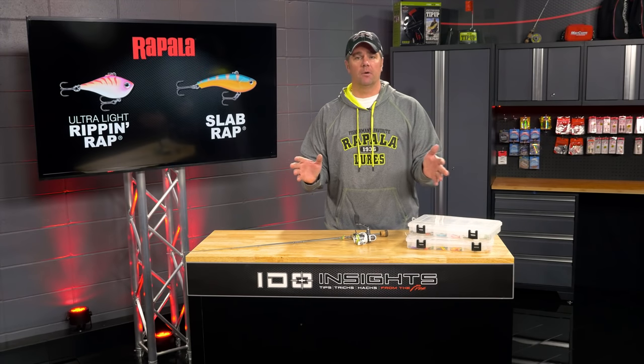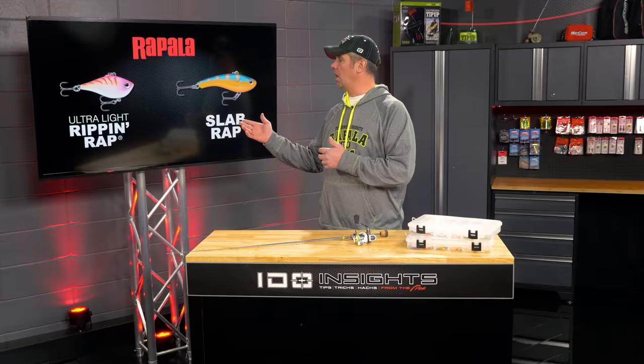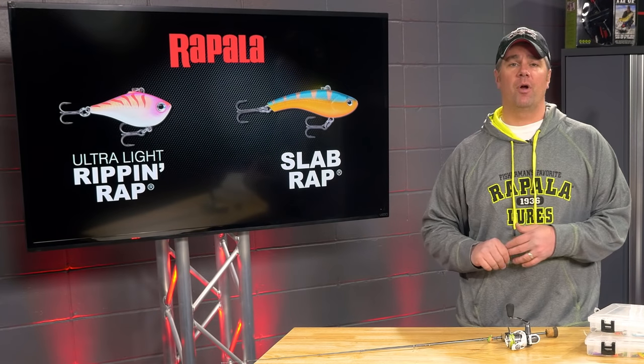So what is a minnow profile bait? For me, the baits I fish most often are the Ultralight Rip and Wrap and the Slab Wrap from Rapala.